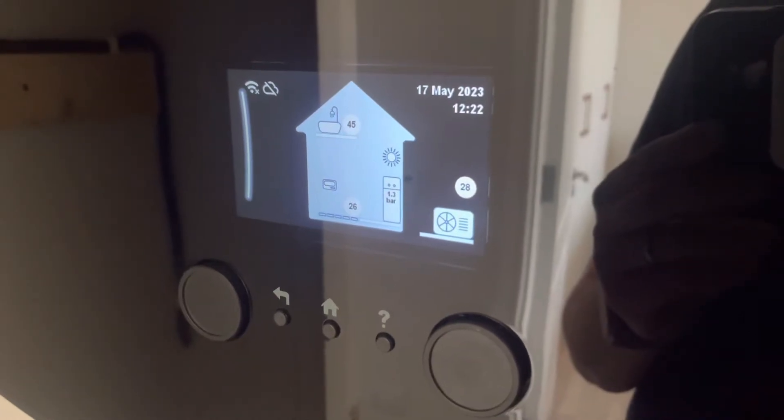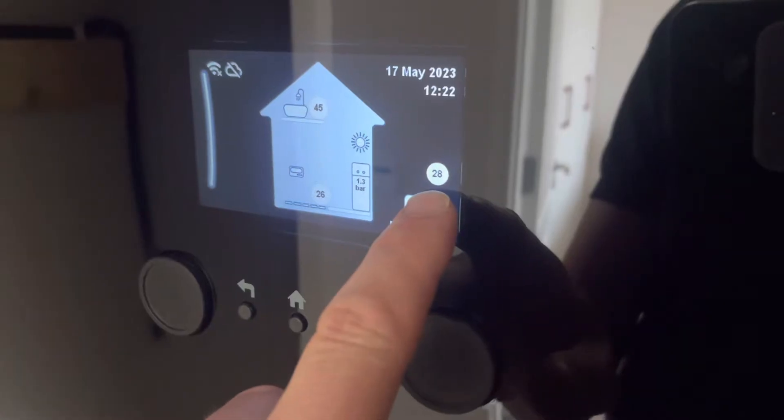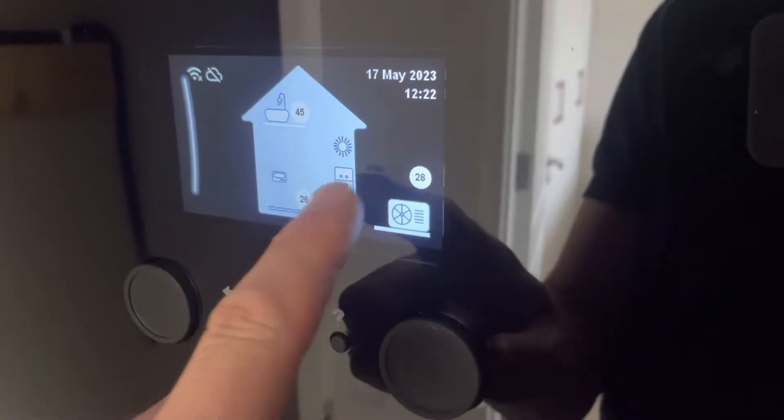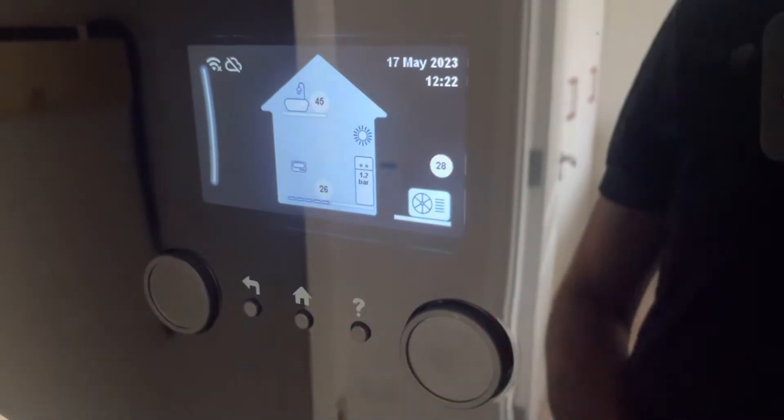This is a Daikin Altherma 3. Outside temperature — because the sun is shining on the sensor today — is 28 degrees. Target flow temperature is 26. Pressure in the system is 1.2 bar. The hot water temperature is currently 48.